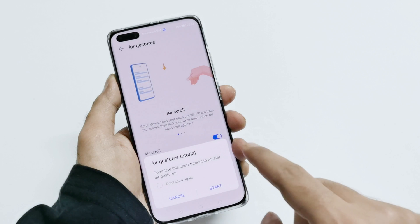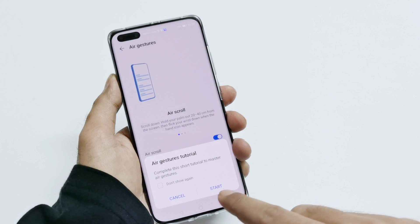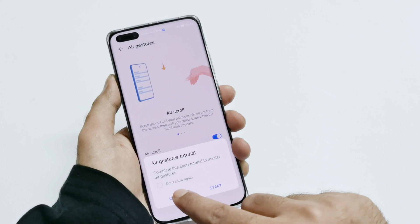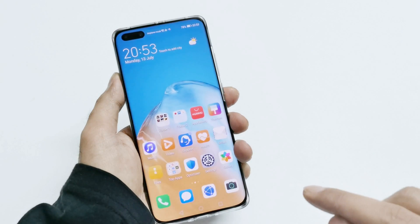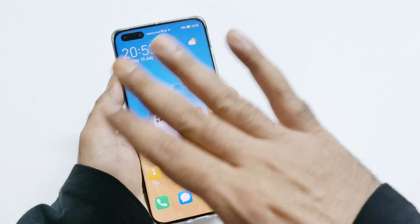You can also go through the tutorial, but right now I'm going to show you by live example. Both of them are turned on.